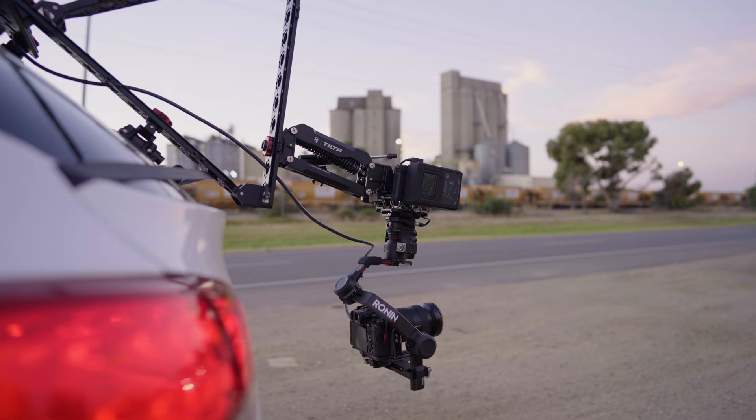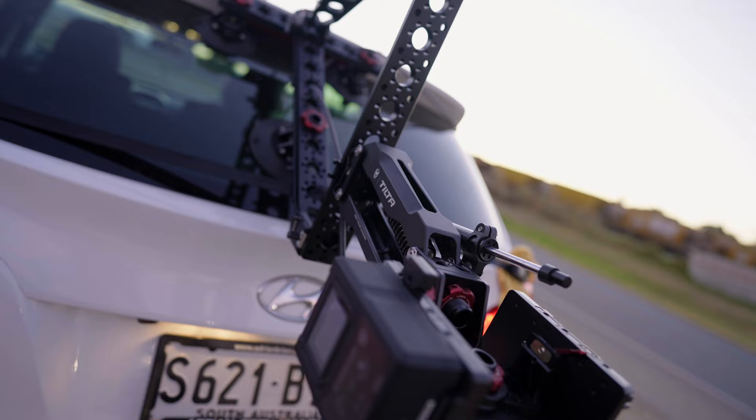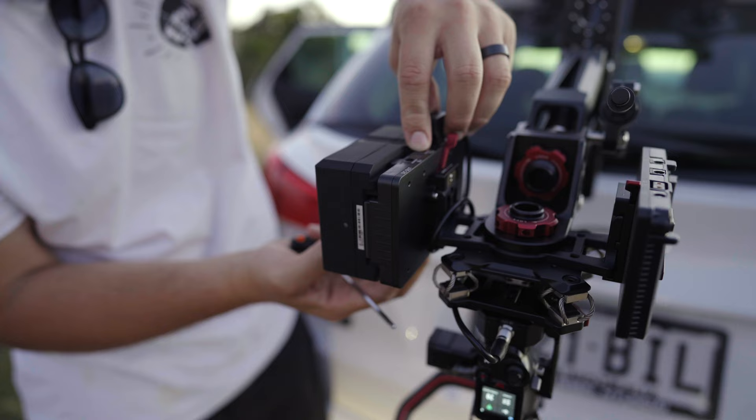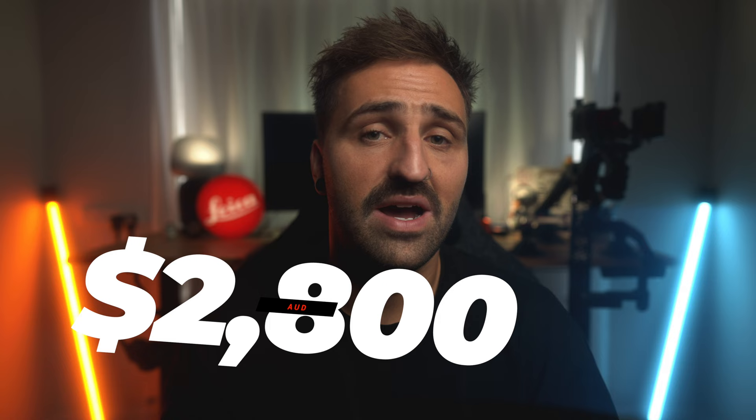It's a hydraulic shock-absorbing arm designed to rig cameras and gimbals like the RS2 to cars. The Alien Arm comes in a few different variants — standard kits and pro kits. I went for the pro kit with a V-mount battery option. The pro kit gives you a bit of extra flexibility with some remote control and remote powering options. This will run you about $1,800 US plus tax, or about $2,800 to $3,200 Australian.